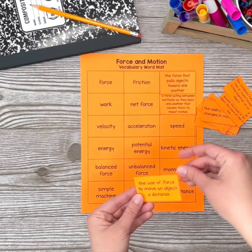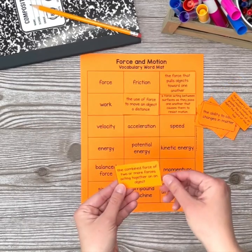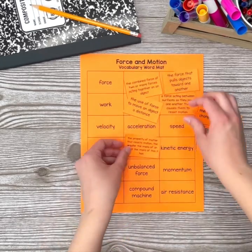Have students leave the word mat intact and cut apart the definitions. To use, students read a definition and place it on the vocabulary term that they think matches. I recommend that students place the definitions face up so that you can see their matches.